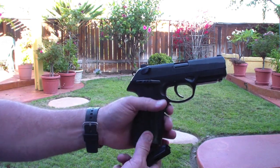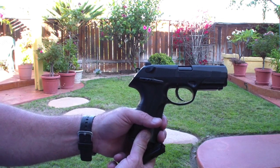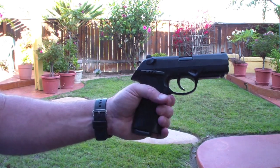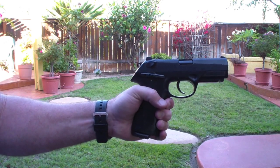One thing I forgot to note earlier: I always recommend wearing safety glasses when you're shooting, and practice good gun safety. This is Wingman, this is the Beretta PX4 Storm — thanks for watching.